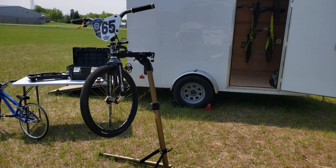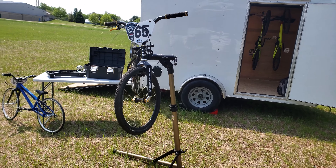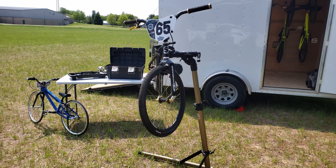We do BMX racing, so we've got a bunch of bikes, gear, tools, helmets — all that good stuff.